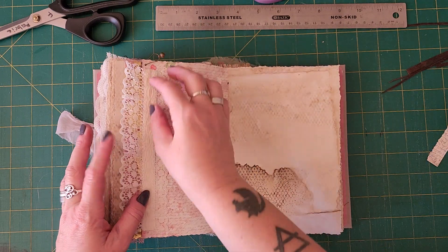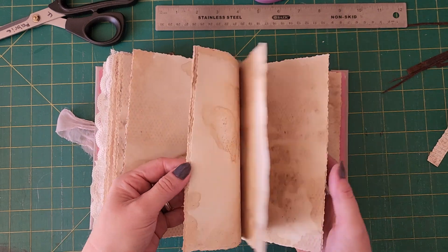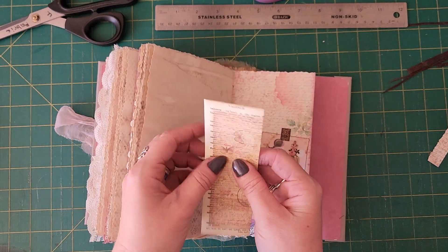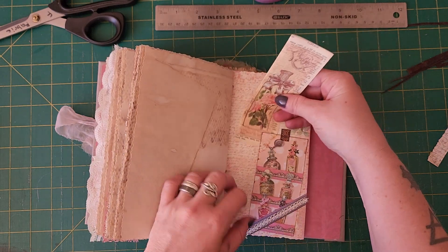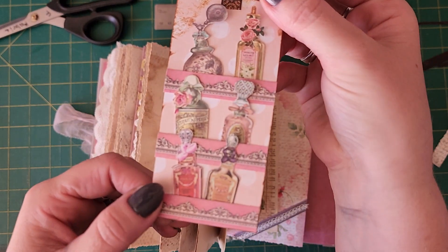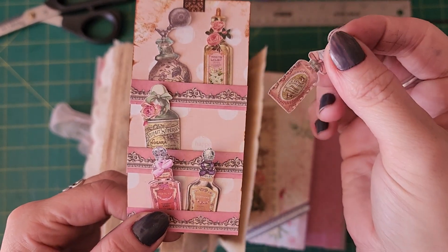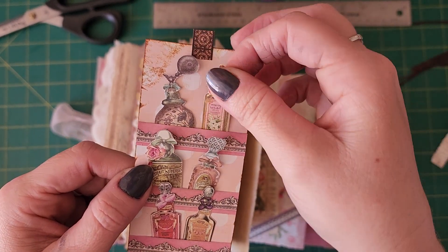A little bell and a gummy pin. I had so much fun making this tag — all the little perfume bottles can come out and you can rearrange them however you like. Very cute!